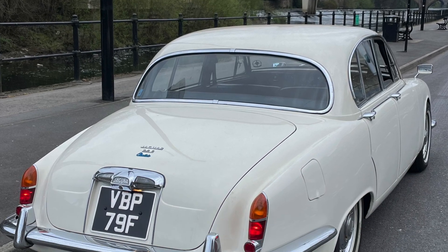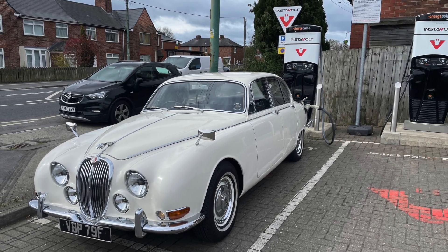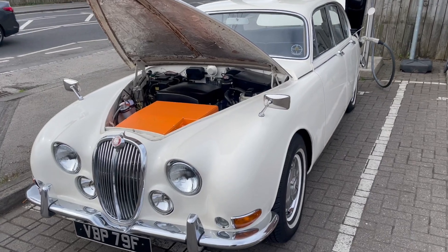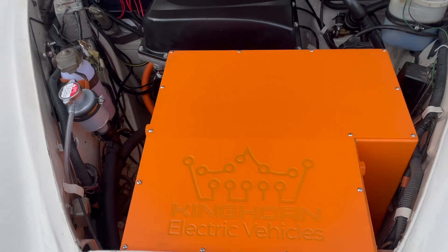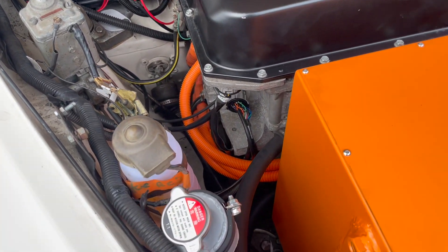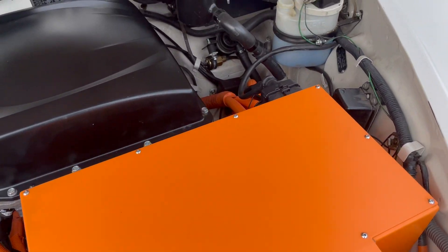After that first drive it was time for a bit more testing and making sure that everything worked, so I'll take you through all of the different features of the car. Here you can see it's on a rapid charger. There's that front battery box nicely installed, and that's the full motor stack — the motor, the inverter, and the PDM which contains the charger and the DC-DC converter.